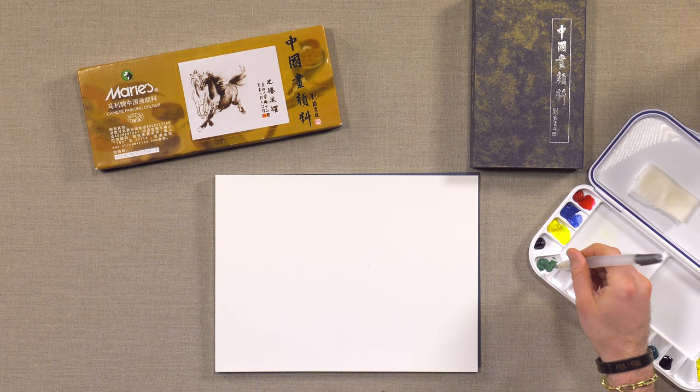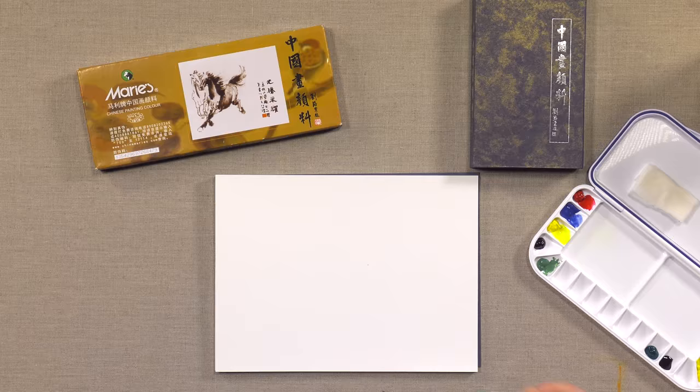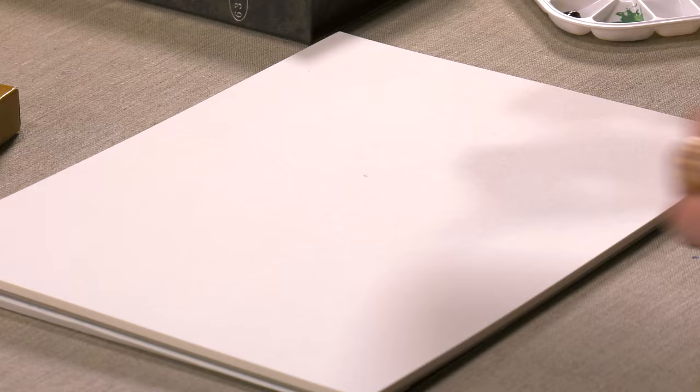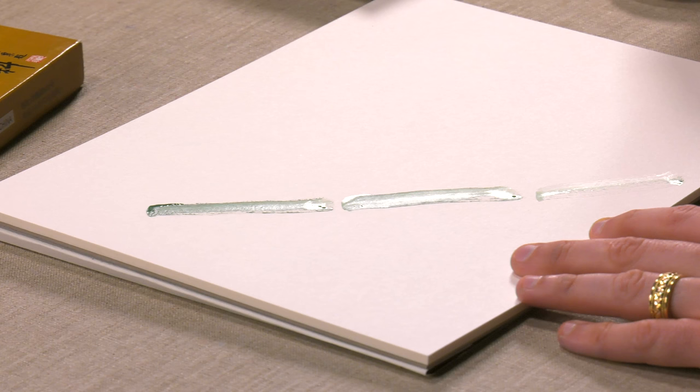When it comes to things like greens especially, if the green is just a pure green or a little off, it can look kind of plastic, a little fake. The Marie's sets are designed to give you just a little bit more of a natural sheen, a natural look to them.